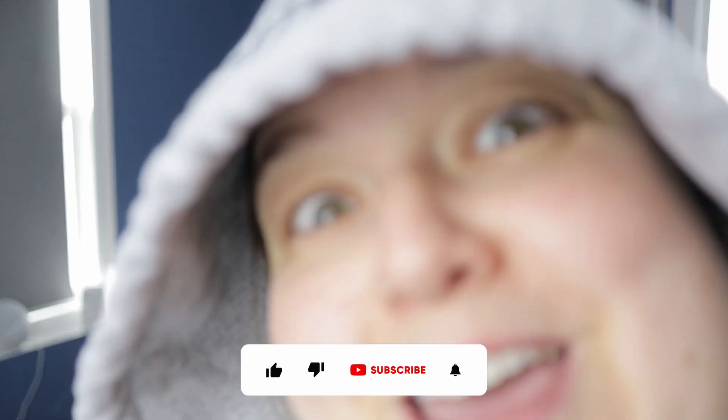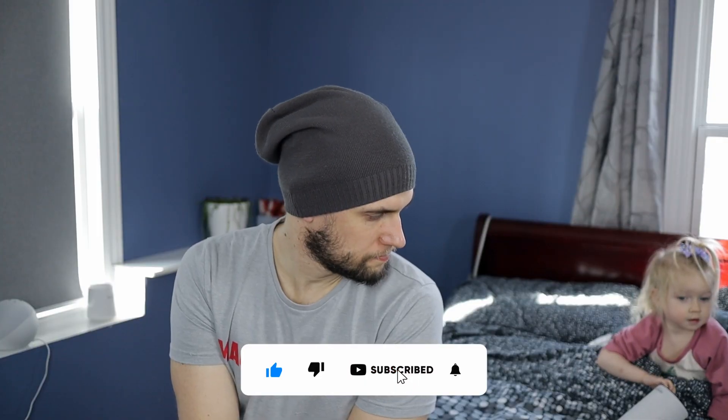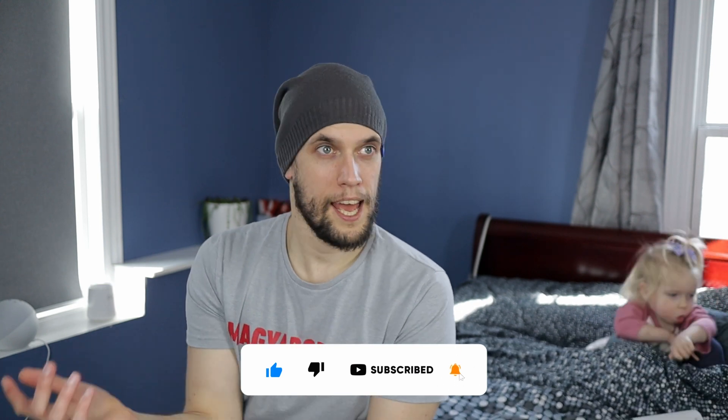Alright friends, that was the video for today. I wasn't feeling well during this video, so I'm very sorry about that. Subscribe for more content!